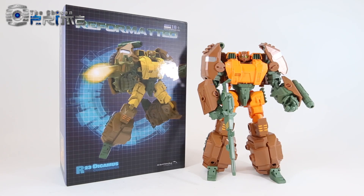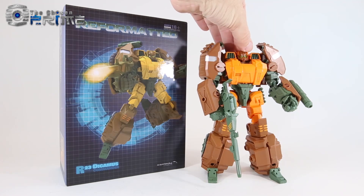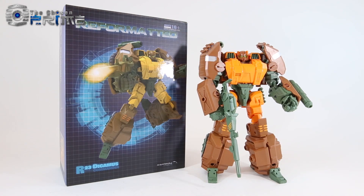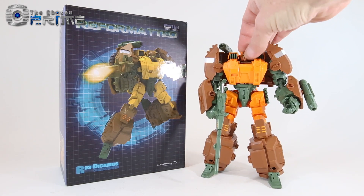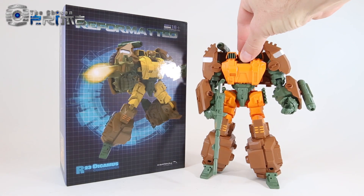This is Andrew for The Chosen Prime with a video review of Mastermind Creations R23 Dikemus, their take on an IDW or larger scale Generations Roadbuster. Dikemus is a redeco and retool of their previous Titanica, which was their version of Stryka. It's the same core robot with some slight differences we'll get to in a little bit.